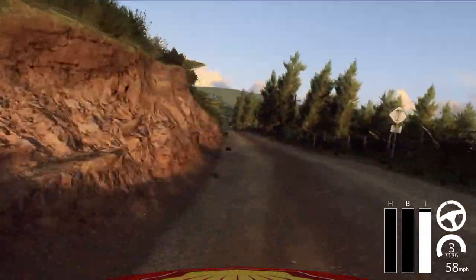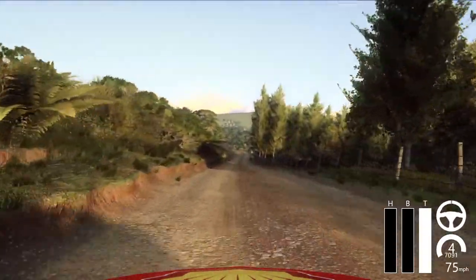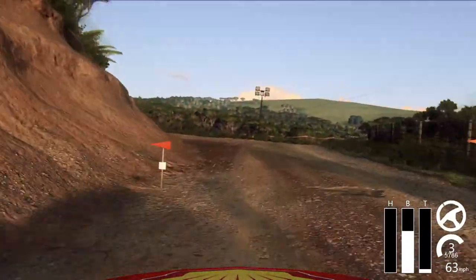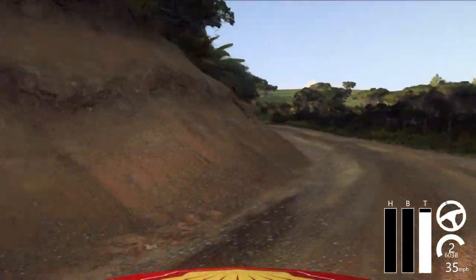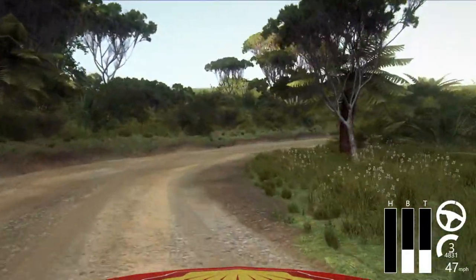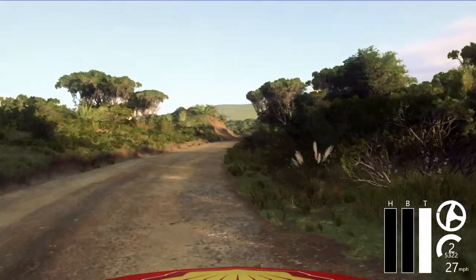100, turn unseen, and 2 left tightens. 30, 2 right long, opens 50. 30, crest, and don't cut, 1 left long, unseen.